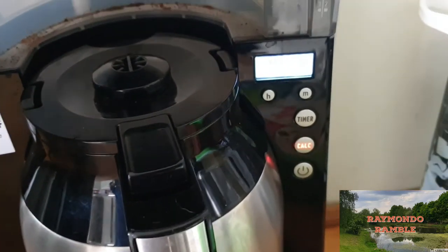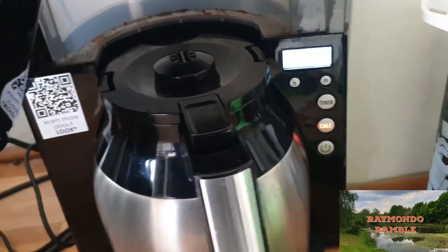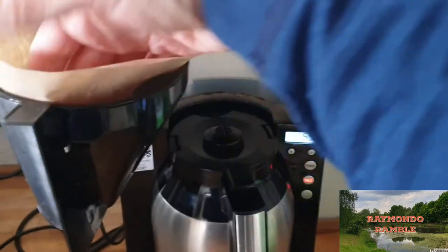As you can see, it's got a timer and you can set it for any time you want.